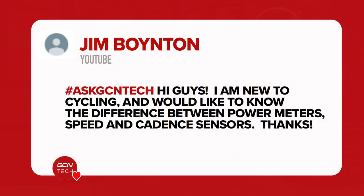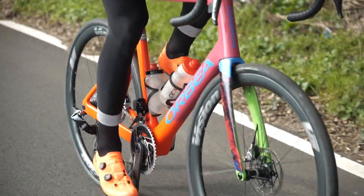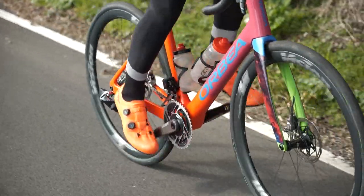Next question is from Jim Boynton who says: Hi guys, I'm new to cycling and would like to know the difference between power meters, speed and cadence sensors. Cadence sensors simply only measure your cadence, which is the rate at which your cranks turn, measured in RPM — revolutions per minute.